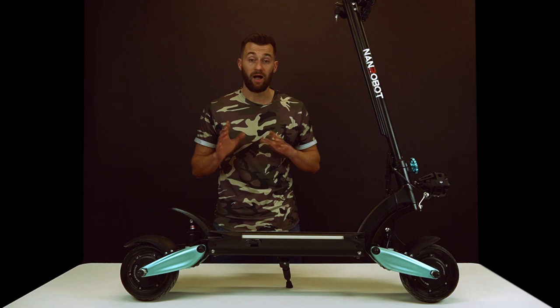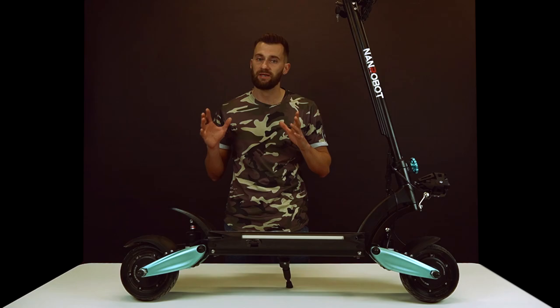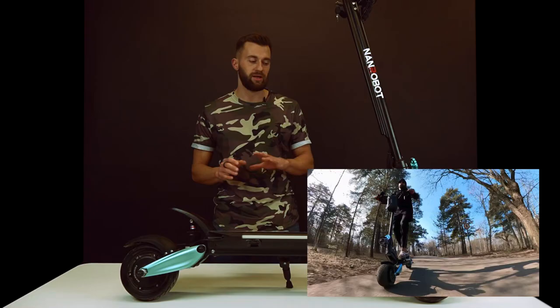Hey guys, I'm Igor and welcome to my channel. I'm really excited about the new NAND robot Lightning. I recently unboxed it and I didn't tell you anything about the specs or my riding experience — that's what I'll be doing today. I hope to deliver you the best possible in-depth review.